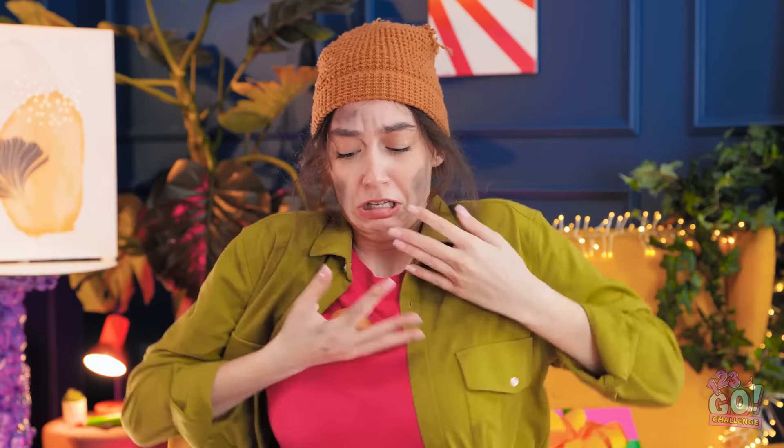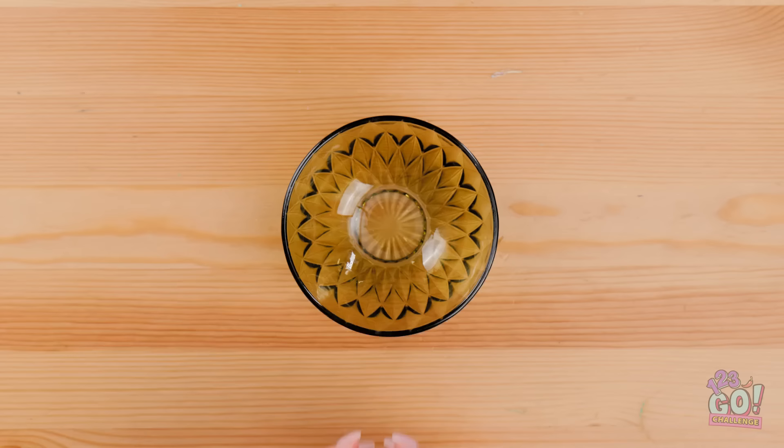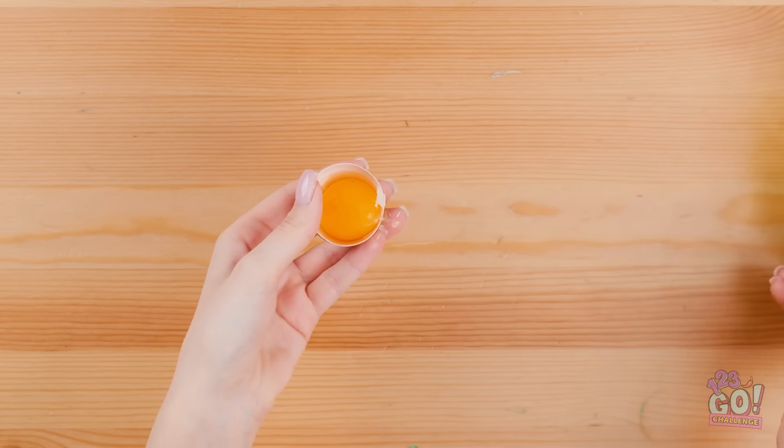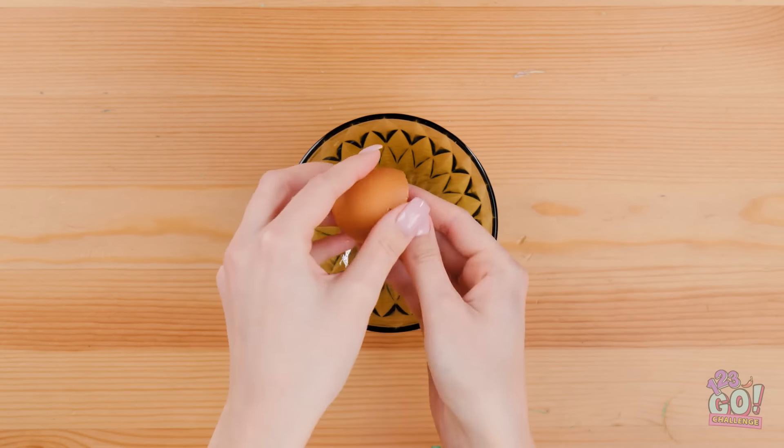Get your grubby hands off it! I don't want you touching my food! Come on, you won't eat all of it! Fine, I'll give you an egg. Catch! Whoa! Easy! Don't drop it! Phew! That was close! Thanks for this! I'll crack the egg into a bowl. I want to keep the yolk separate. I'll put that in another bowl.